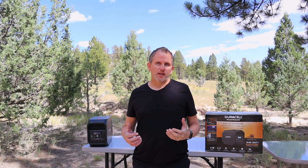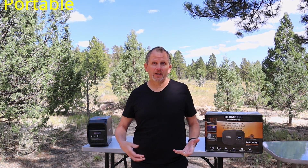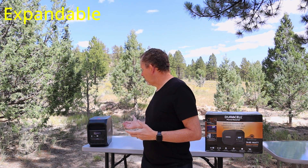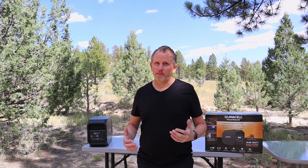Two more positives: this thing is portable — you can pick it up, put it in your vehicle, take it camping with you, take it to wherever you've got some party going on out in the middle of nowhere and haul it with you. It's also expandable — you can connect another battery unit up to this, another Duracell or just another lead acid battery. So that's another big feature right there.